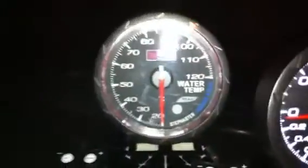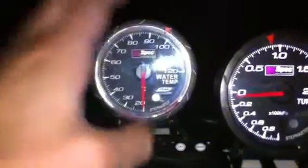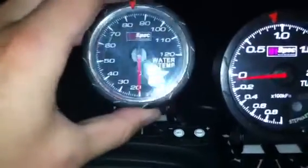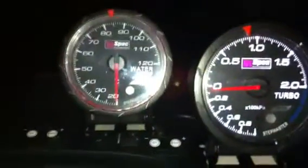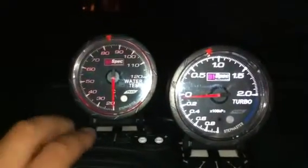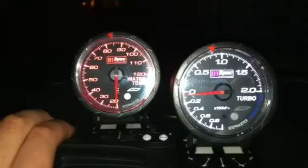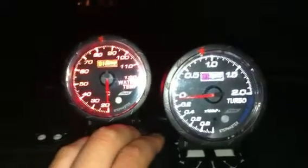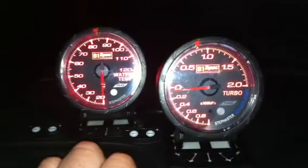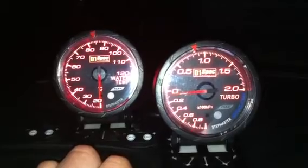This is just a close-up of the controls. They can also be mounted on the side of the gauges as well. These gauges are available at 2gracing.co.za